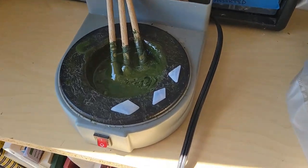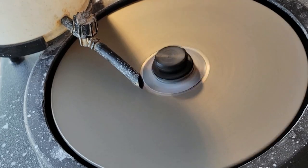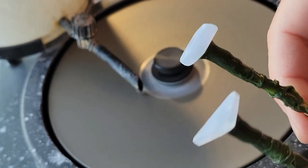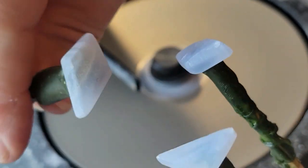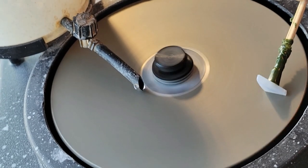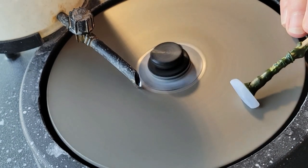Okay, revving up the dop station — gonna stick these stones. Once they're mounted on their dops, we can refine the shapes and make sure the surfaces are finished smoothly. Taking time on this step and being really thorough through the shaping and refining of the cabochon will ensure smooth sailing through the other stages. This is not where to rush it.